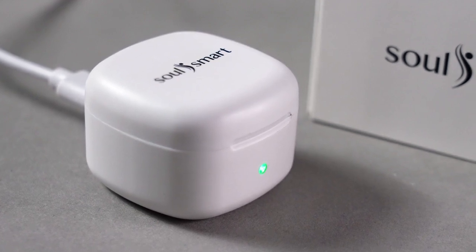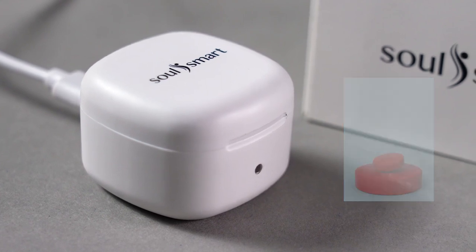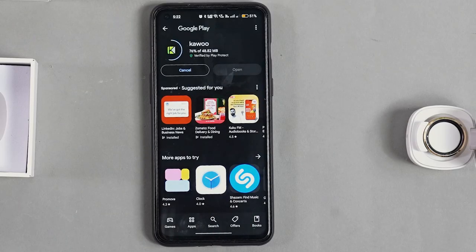Check the status on the app. Battery life lasts 2 to 3 days, varying with usage. Pair the SoulSmart ring with the Kewoo app by scanning the QR code or downloading from Google Play or iOS Store.